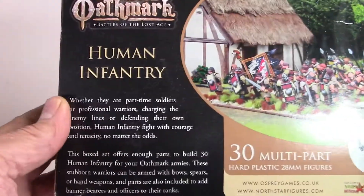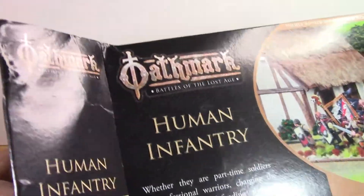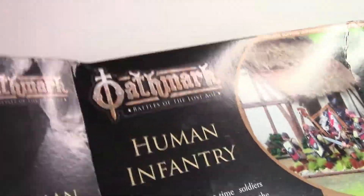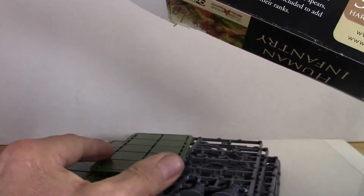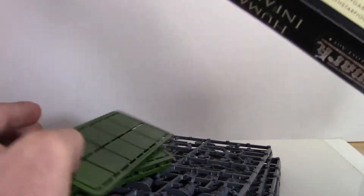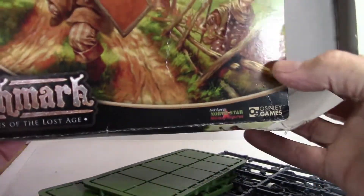I've already looked at the sprues. They come six sprues in a box — six identical sprues. You get the bases included, which is a big plus these days. I'm liking it. The box is nice, nice painting on the front.